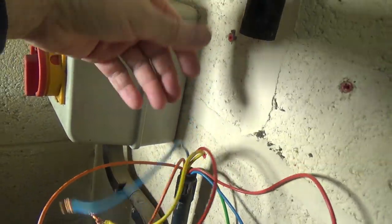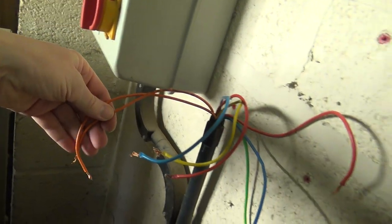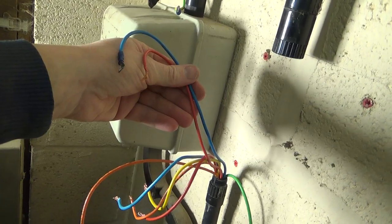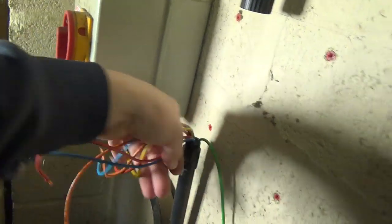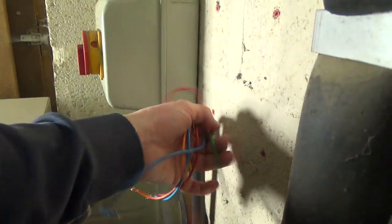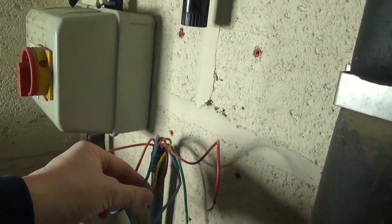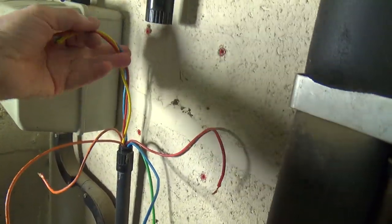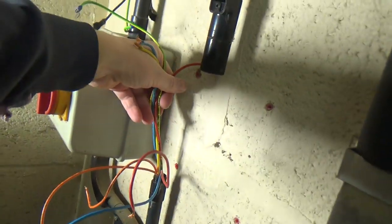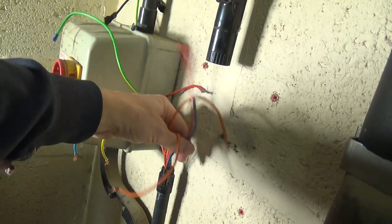That's our three phase for the compressor. That was our control circuit, and the red and blue was the crankcase heater. You can always go to the other end and work it out — they're not that complicated. Once you get the ones you know out of the way, those three are the compressor, and that's the earth, so you've only got four wires to figure out then.